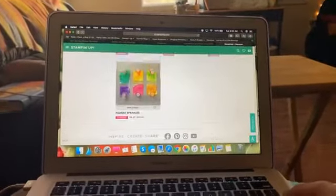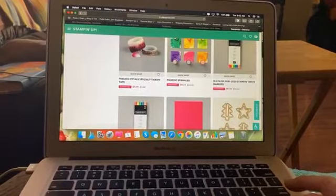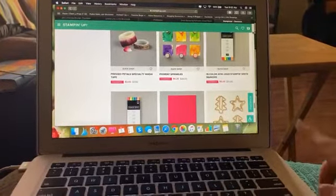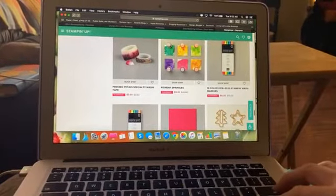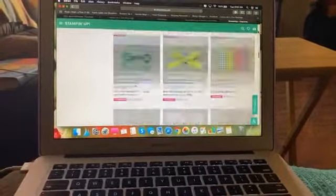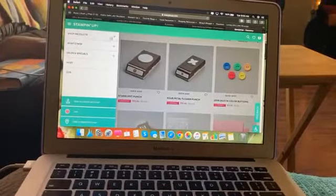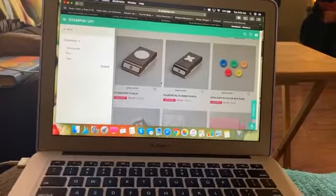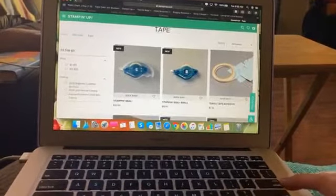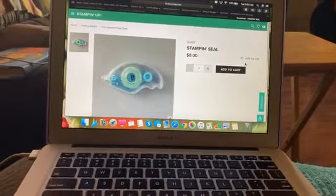So I'm going to send out an email right now. It is a new month — it's September — which means I have a new ordering special. If you spend $65 or more, you will get a free new Stampin' Seal. Let me show you what that looks like. This is our new store too. So if you place an order of $65 or more, you will get the brand new full container of the seal right here.